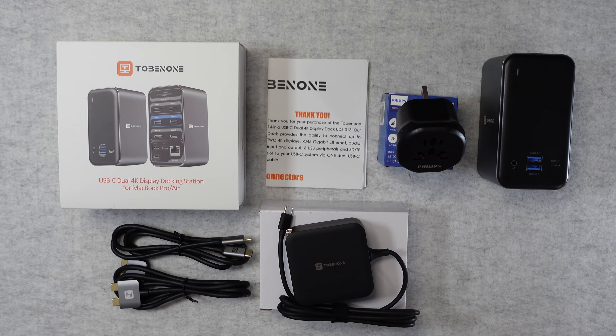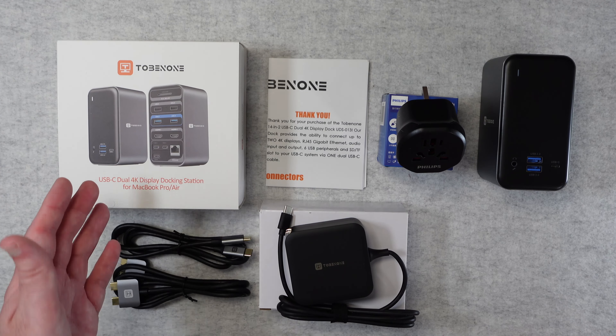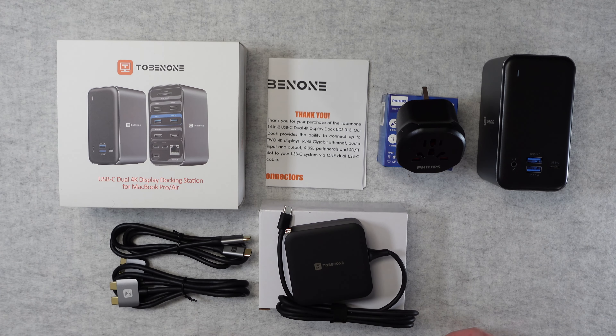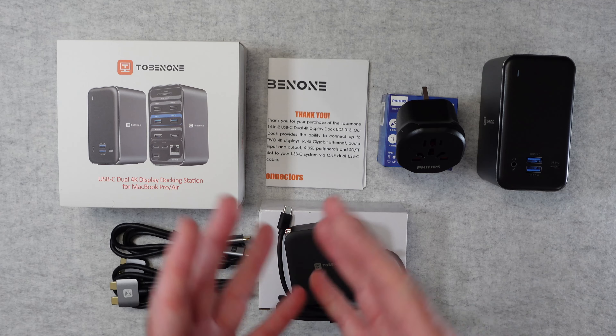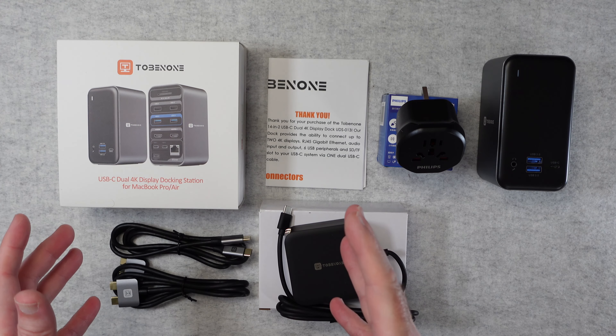Hello internet world, welcome to my review of the Tobenone USB-C Dual 4K Display Docking Station. This was very kindly sent in to me free of charge by the manufacturer. No money has changed hands, they haven't asked me to say anything in particular. I'm purely sharing my opinion of this product so that you can make an informed buying decision. So let's get on with the review.